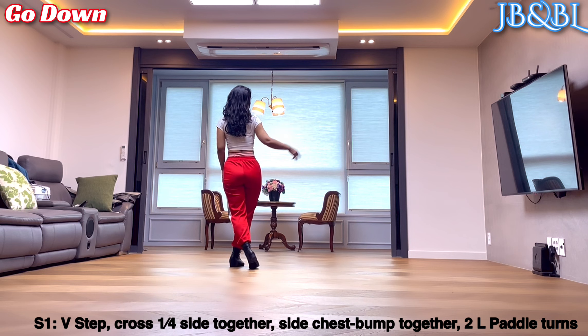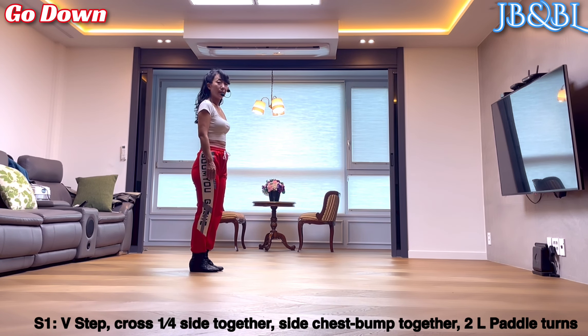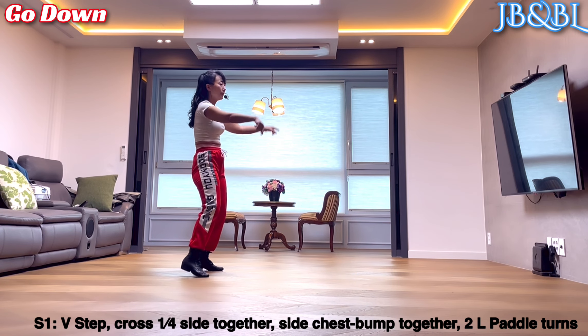왼발 오른쪽으로 3분의 1 turn back. 오른발 side, together. 오른발 side 하시면서 chest bumping 2번, together.